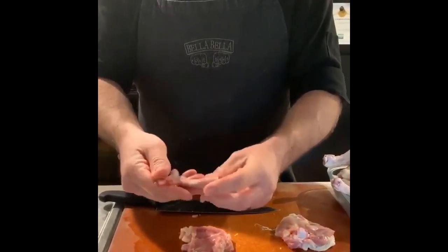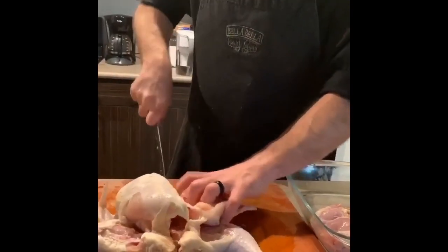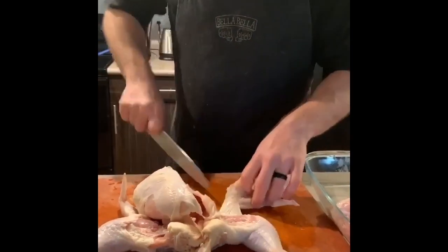As you can see, there's a little bit of flesh on there but not a whole lot. Bones cut right through that joint. Separate it.